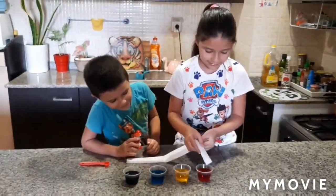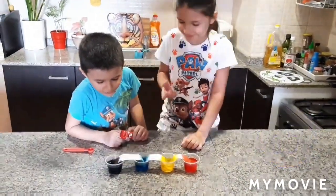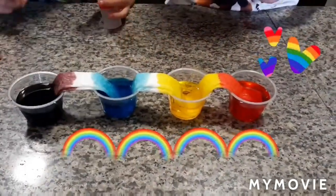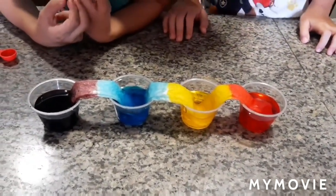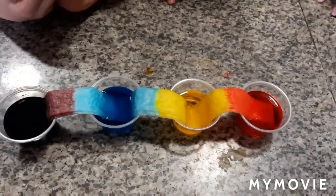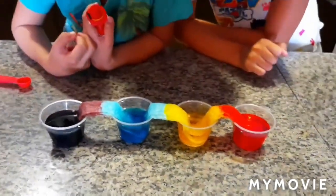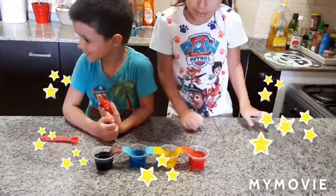Now we're going to dip our tissue in the color. Look what will happen — it's coming up blue! It started, it started walking! Oh my god, now it's going to mix. We have orange already! Oh, it started — green, green! You see, we're getting a little green. Oh my god, it's so cool, it's magic!